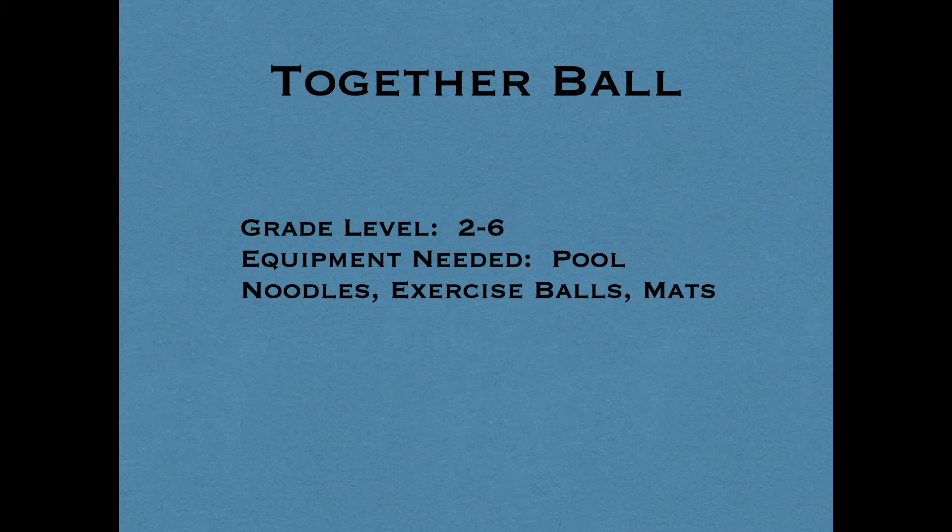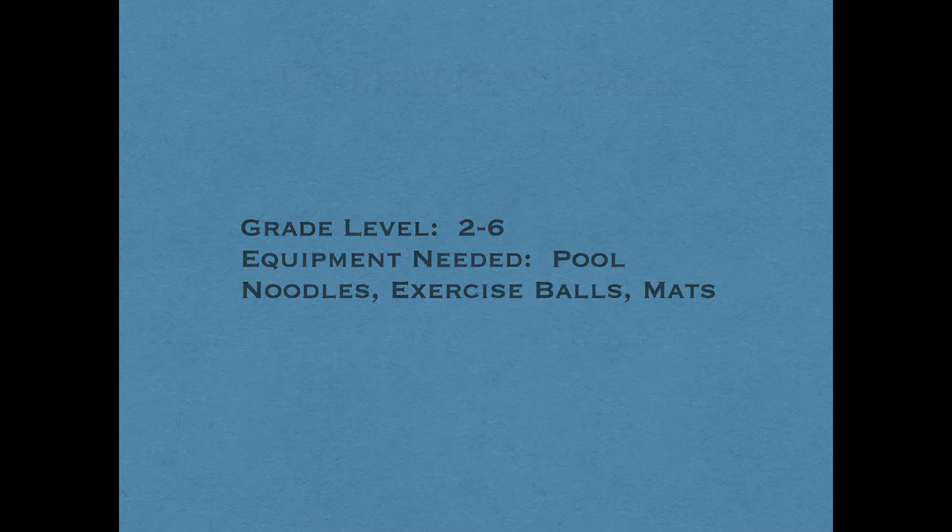This game is called Together Ball, for grades 2 to 6. You're going to need pool noodles, exercise balls, and mats.